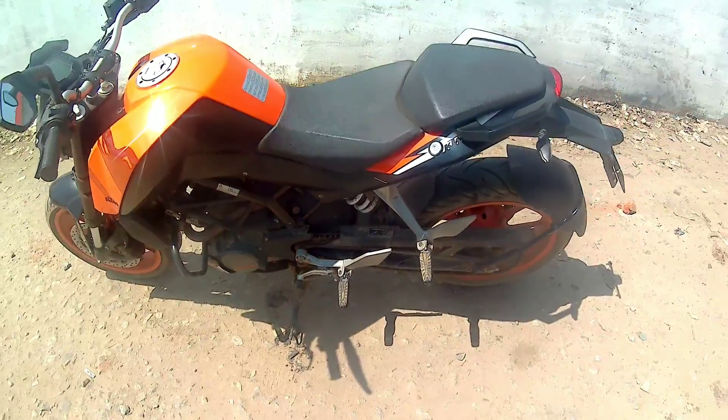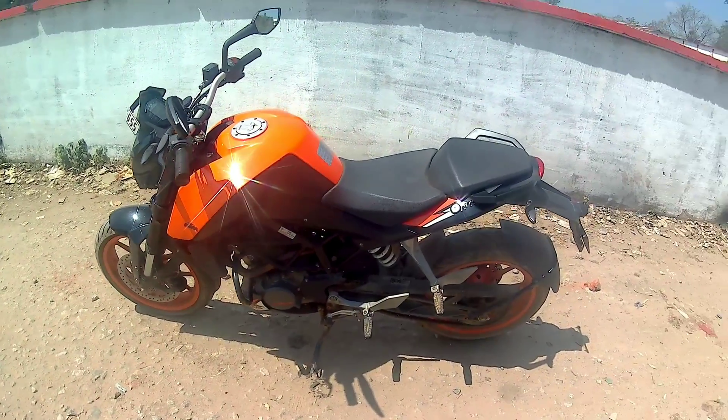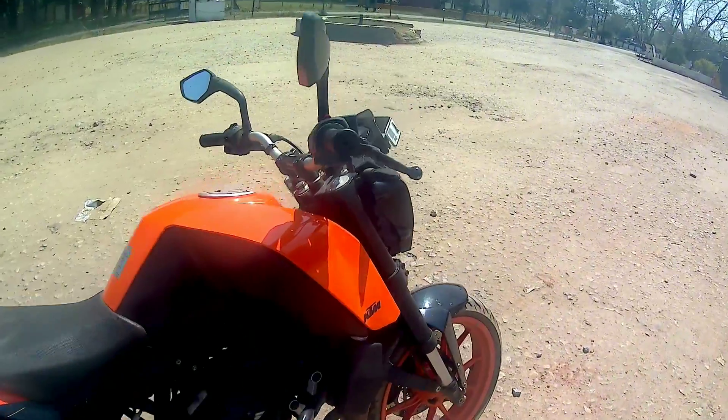So this was the one-year review of the problems with my bike. My mileage is now 40 plus. I've changed my oil 2 times, completed my second servicing, and now I'm going for my third servicing. That's it.